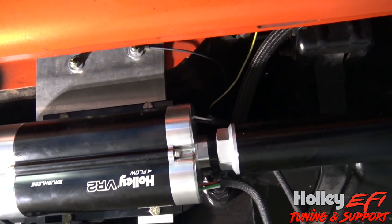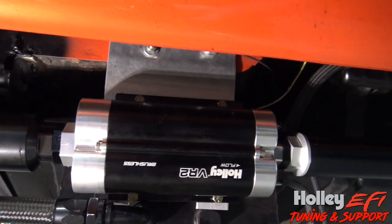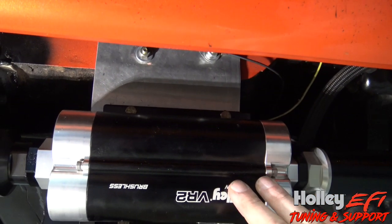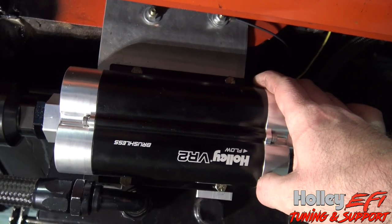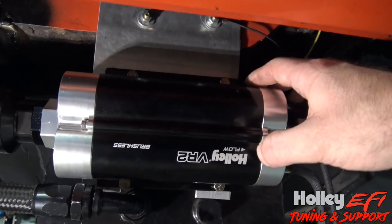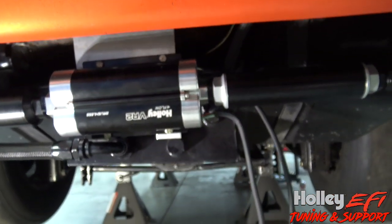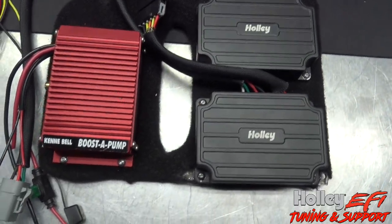The pump is already mounted — a plate was made for it and it bolts right on. It's actually rather compact for how much fuel it flows. There are two separate pumps inside the VR2, which is why there are two separate controllers. Both are brushless. In this application we're going to run both pumps at 50% duty cycle while cruising, and then once we reach a set TPS or MAP threshold, we'll activate the ground outputs from the ECU to turn the pump controllers up to 100% duty cycle.